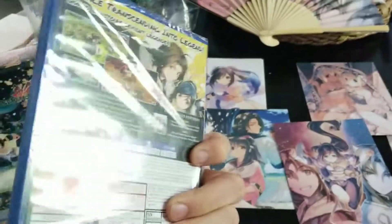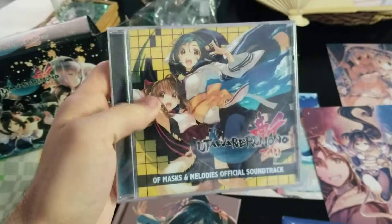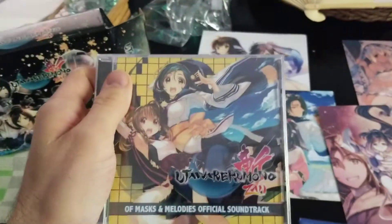The game, of course. And the soundtrack, which is really amazing. I'm not sure how this one will be since it's sort of updated.